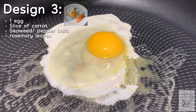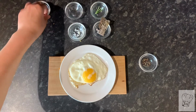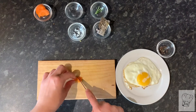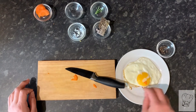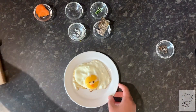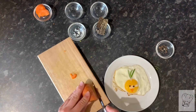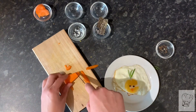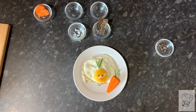For the last design you'll need one egg, a slice of carrot, a slice of butter, seaweed or pepper balls, and rosemary leaves which are optional. Use the slice of butter on a frying pan and fry your egg. Then take a thin slice of carrot, cut it into a triangle, and place it onto the fried egg as a beak. Use pepper balls or seaweed circles for the eyes. To finish off the design, cut out a character-like shape from a carrot and place it onto the plate, along with some rosemary leaves for the top of the egg and carrot.